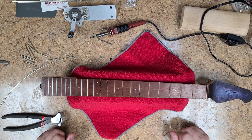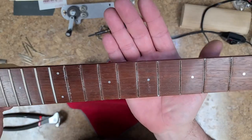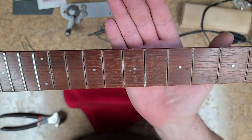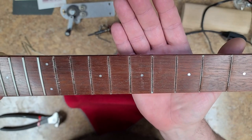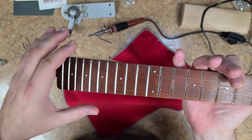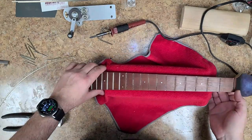Right here I got the Sterling Music Man neck laying in front of me. Started plucking frets out of it, and I want to show you something. If you could see the white crap that is on each side of the fret slot — that's either polishing compound or something that got pushed into the crack between the fret and the fretboard. So I'm going to start plucking these guys out, and as I'm plucking them out you'll see that they'll be the same thing all the way across.